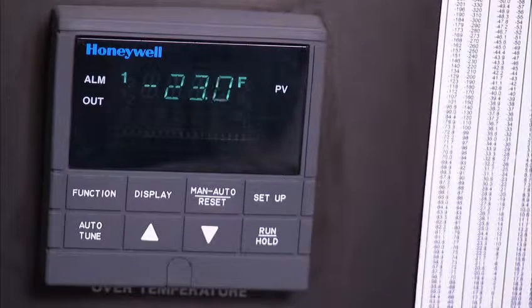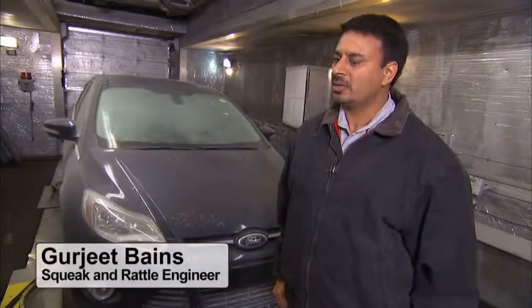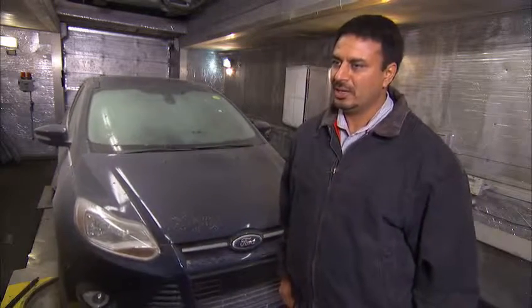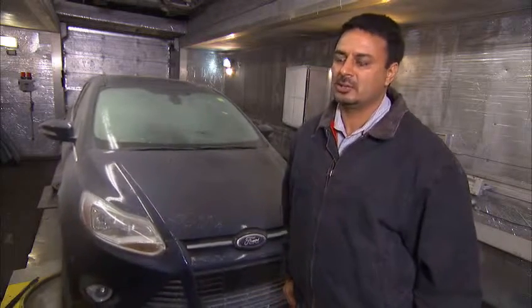Right now the temperature in this room is minus 23 degrees Fahrenheit. This testing is very important as we want to make sure that the real-world customer will not experience squeak and rattle issues in any temperature conditions, because we want to make sure the customer who lives in desert states